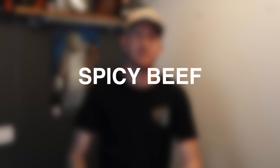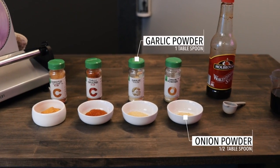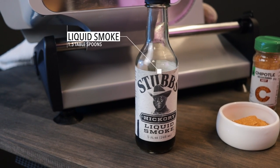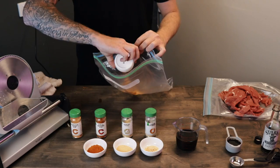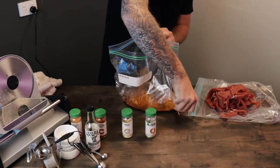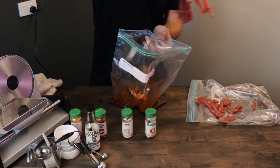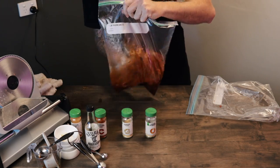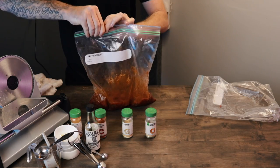For the second batch we'll make the spicy beef jerky mix. We'll do the same again — just chuck in all the powders, give it a bit of a shake to mix all the flavors in, and now we'll put in our 500 grams of beef. Mix it around and make sure we break up all the meat so that the marinade gets on every single piece. Get a bit of air out of the bag, just like the other one.